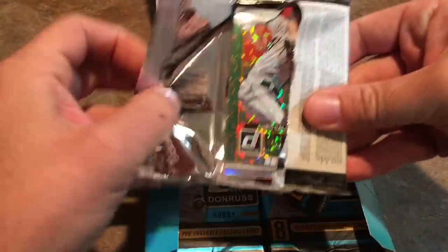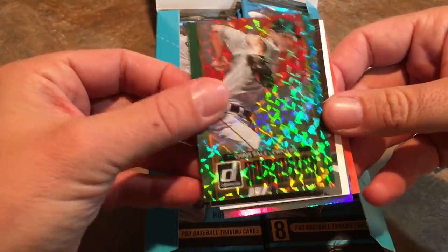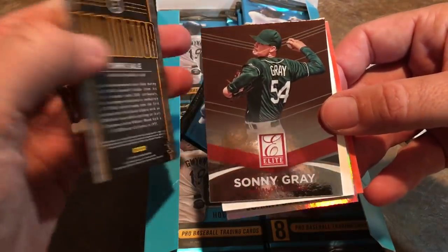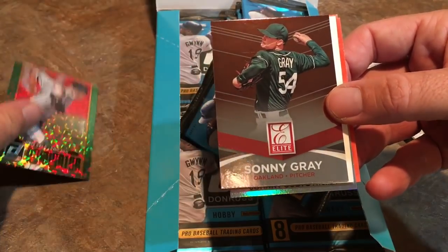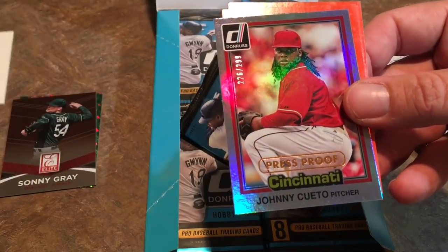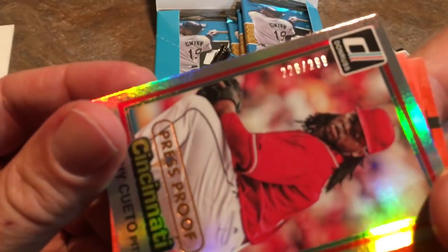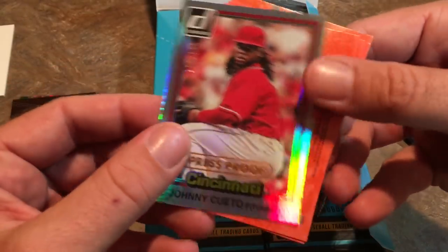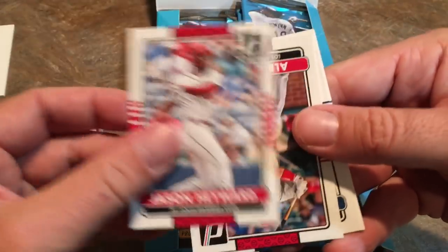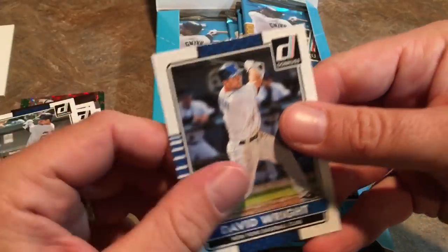We have a nice Chris Sale Dominator card on top — that's number four in the set. Really nice Sonny Gray, and then we have a numbered Press Proof Johnny Cueto right there, numbered out of 299, number 226. That is a really nice looking card. The rest of the pack has Strasburg, Heyward, Albert Pujols, Jacoby Ellsbury, and David Wright, who just played his last game.